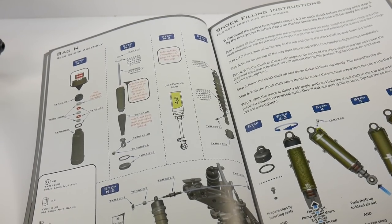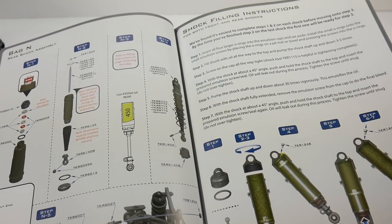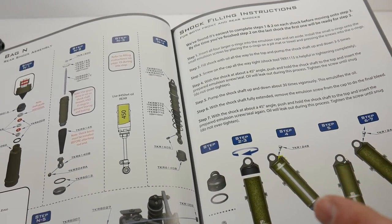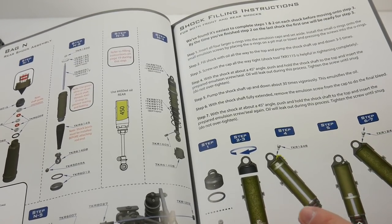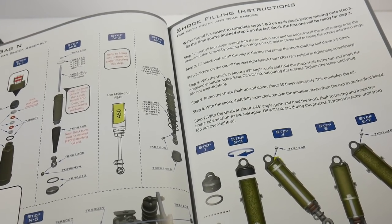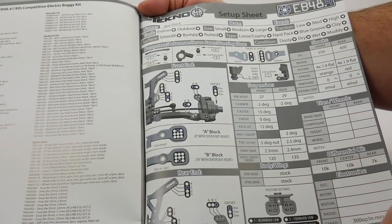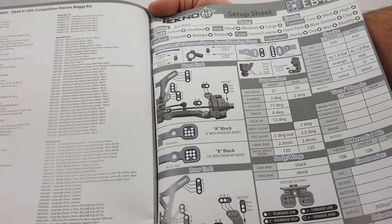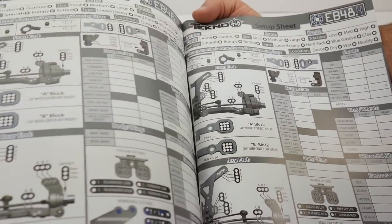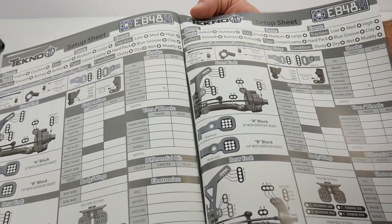The shock assembly instructions are very well written, including the filling instructions. This is a complete build for emulsion style shocks — they've always done a bladder shock in the past. The stock setup is emulsion style and was really well written. I built every single shock and they were all very consistent. At the end of the manual they give you the stock setup sheet pre-filled out, and they also provide blank setup sheets in full color.